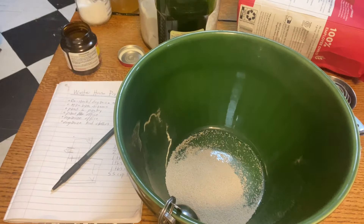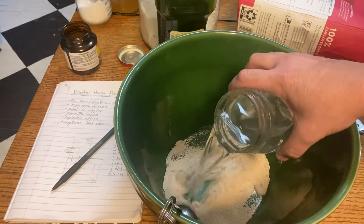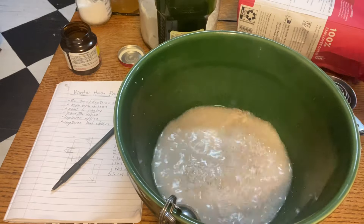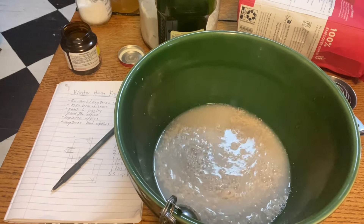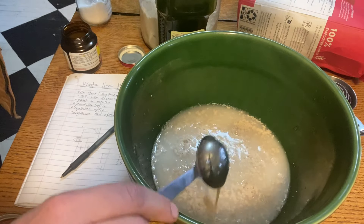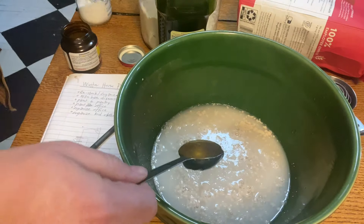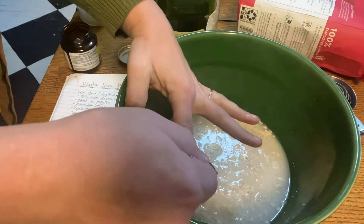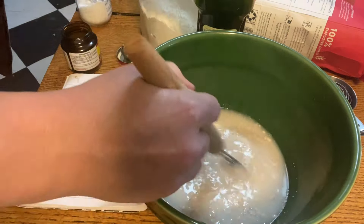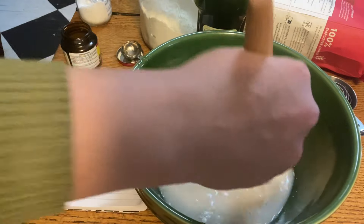I'll put a link in the description to the one that I use — it's actually from Meg over at Holler Homestead. It's one of my favorite bread dough recipes because it's super versatile. I've used it to make sandwich loaves, baguettes, rolls, and buns. It's just a great overall bread recipe.